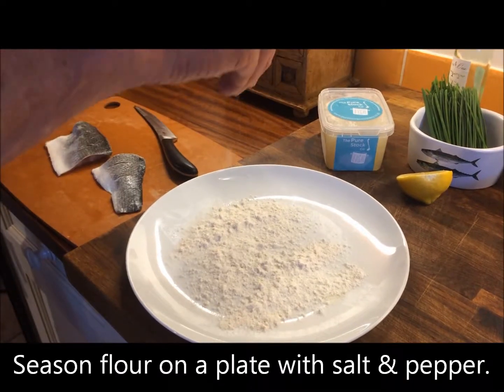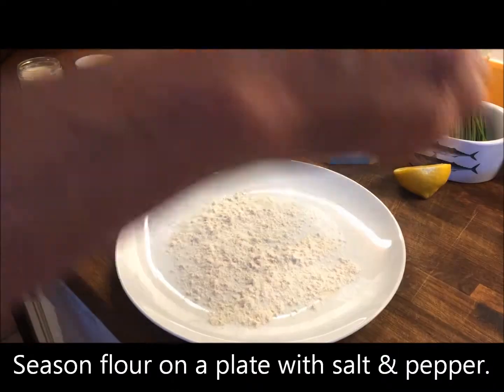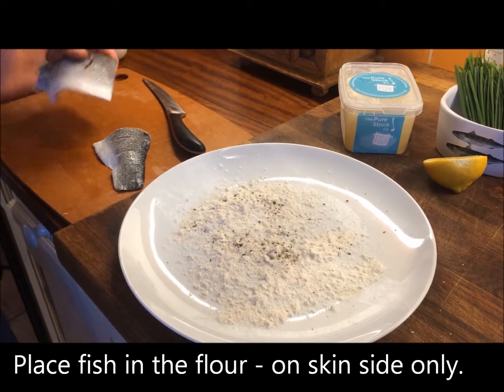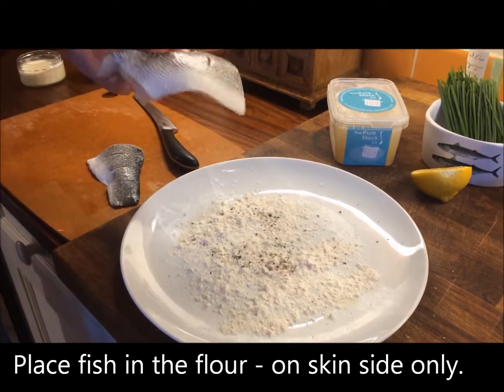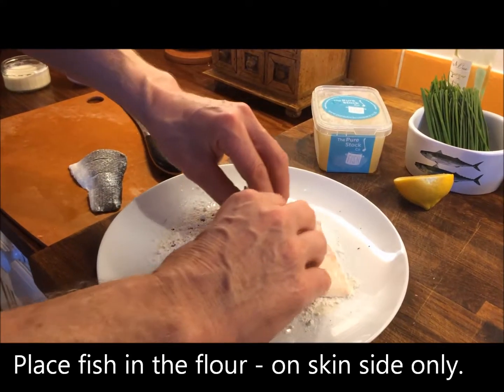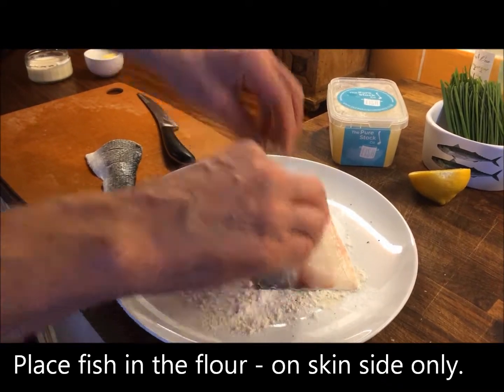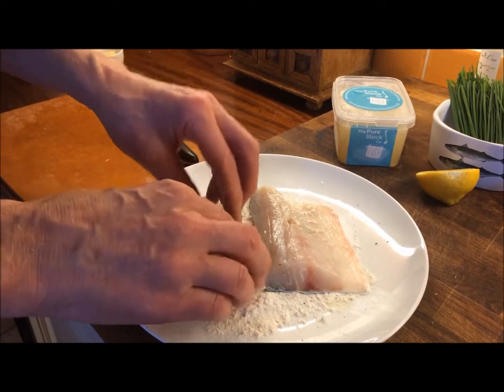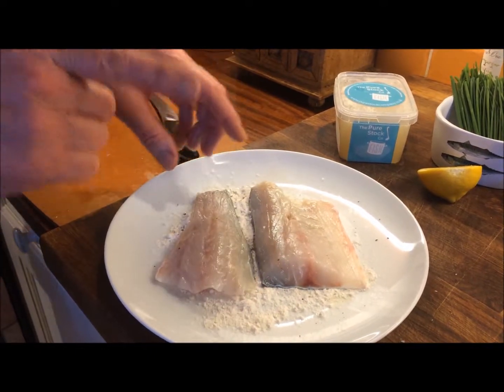So what I'm going to do now — I've got some plain flour on the plate with a little pinch of salt and a little bit of pepper. Take my fish — now you don't have to do this, but I prefer to, it gives me a lovely crisp finish on the skin. Just drop the fish down into that seasoned flour on the skin side only.